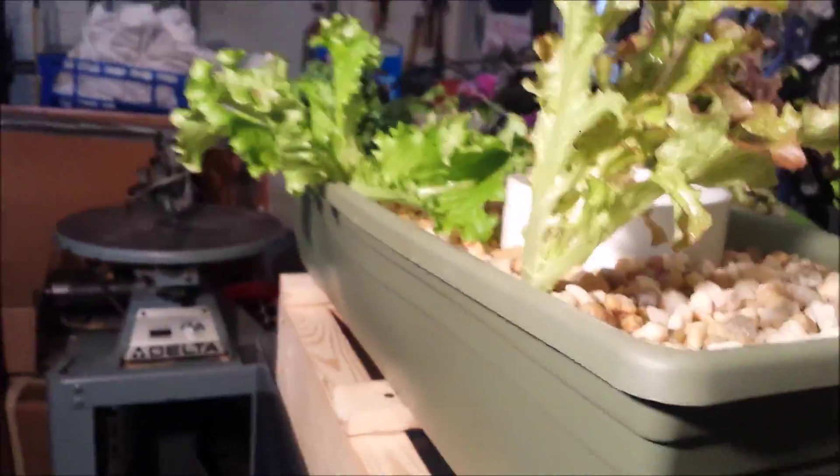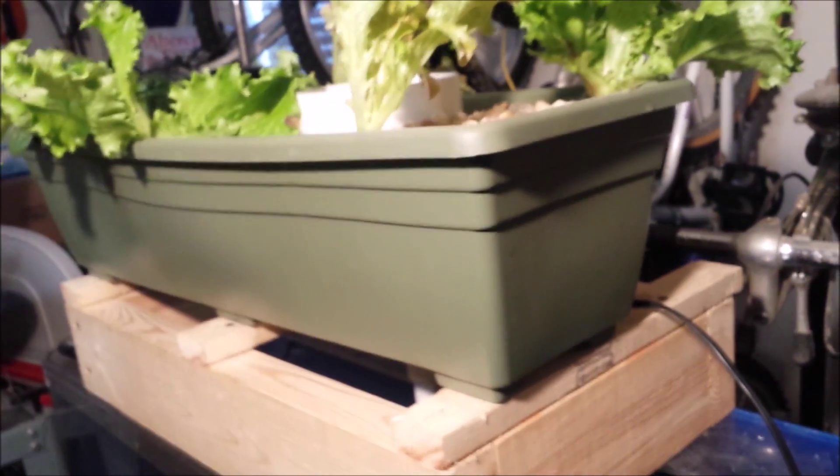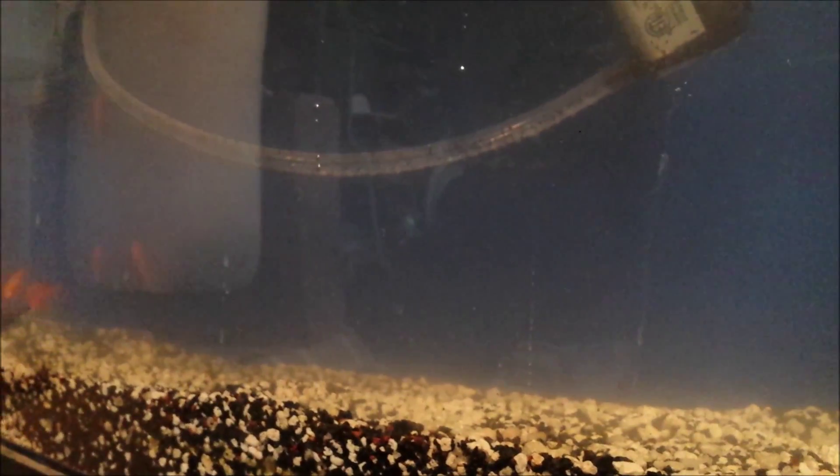I planted some lettuce — some red leaf lettuce, some regular green leaf lettuce. I planted some spinach, some cilantro, and arugula. So it's going to be interesting to see if that stuff keeps growing and if it enjoys it inside the house. I'm going to get a light to put on it — probably put a high-wattage fluorescent light on it tomorrow. I only have six fish in there, so I'm not sure if that's going to be enough. I might have to test the water and see if the nitrates are going up, and it might take a while for the system to get balanced.